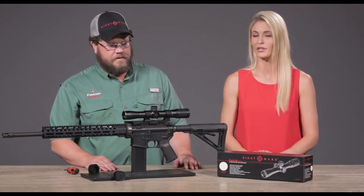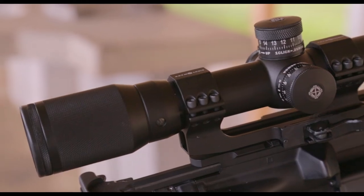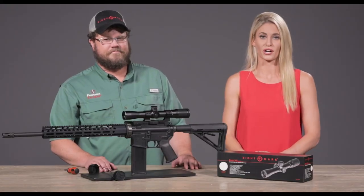It does have a 30mm tube and runs on a CR2032 battery. That's just a little bit about what the new Sightmark Rapid Series 3-12x32 rifle scope is. Thanks for joining us today. Check out Sightmark.com for more information on our products.